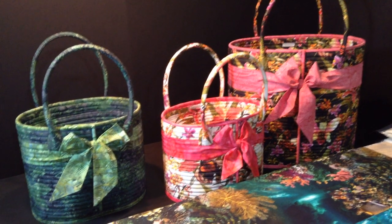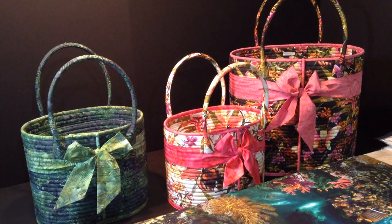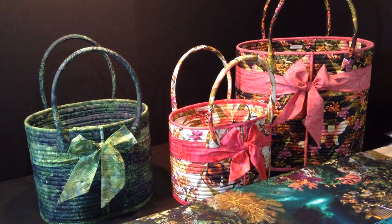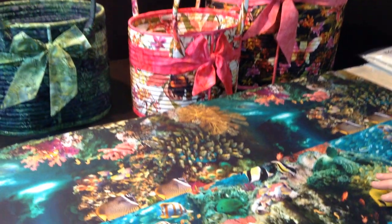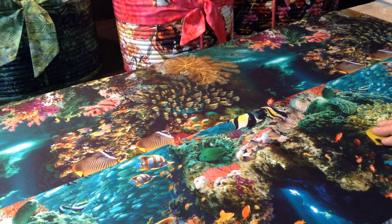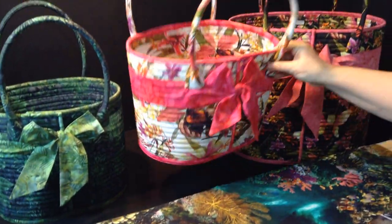The Rockport carryalls come in two sizes and you can use a directional print. If you look at the print that's on the table, that's a directional print.